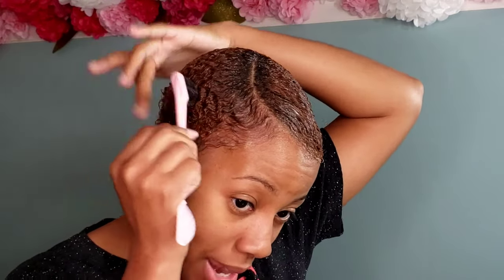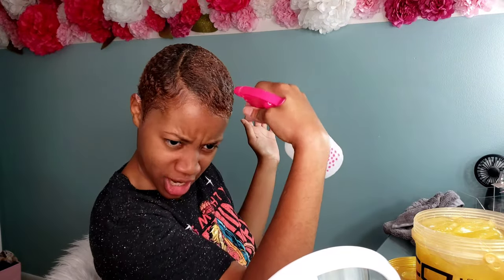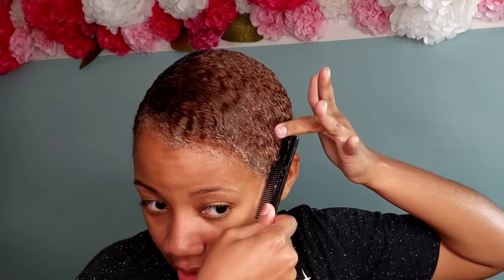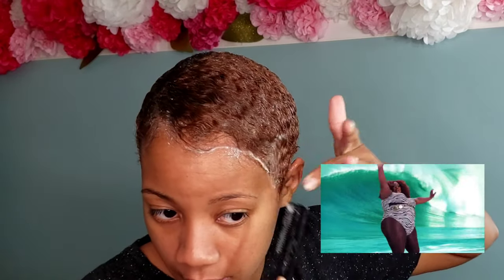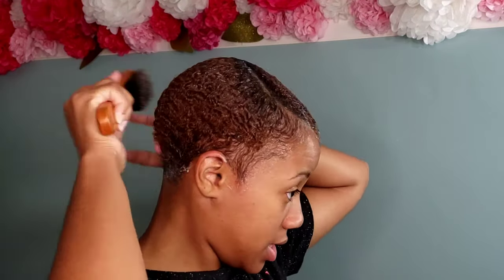Same thing with your edges, honey — you just got to let them know: don't play with me, we're here to slay today, we ain't about to be acting up. Make sure that hair is nice and wet because the wetter it is, the easier it is to manage. I haven't done the slick-down in a couple of weeks so my hair isn't really trained right now — it's just been doing whatever it wants. Sometimes I'm just tired, y'all. I'm going in with big waves — bam, bam!